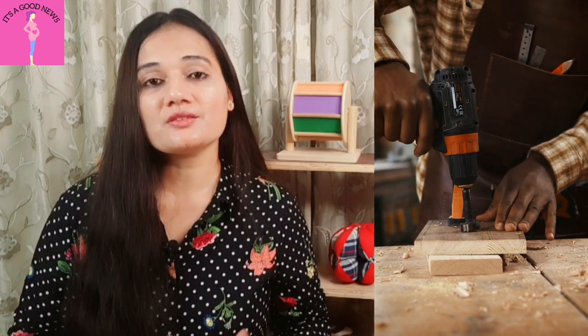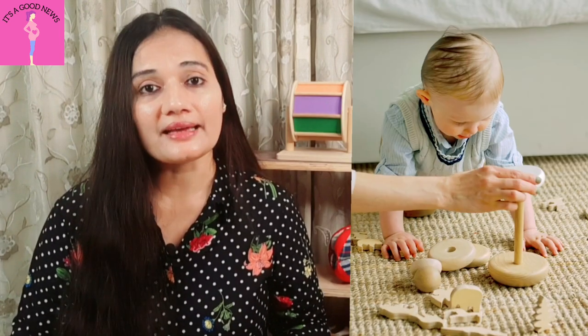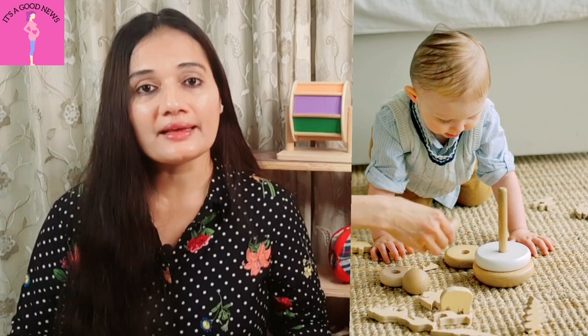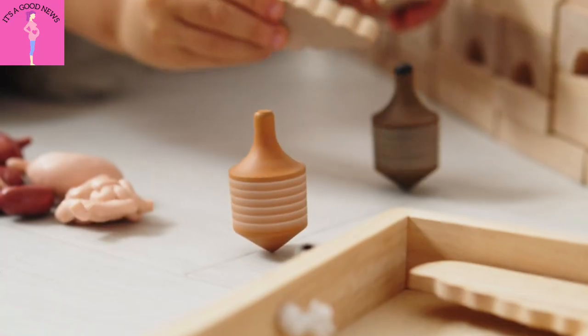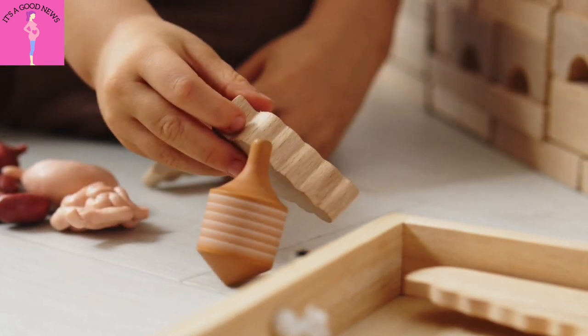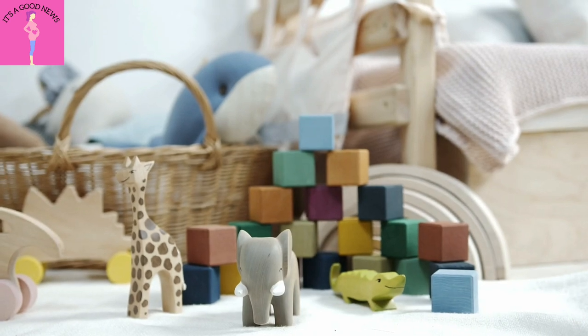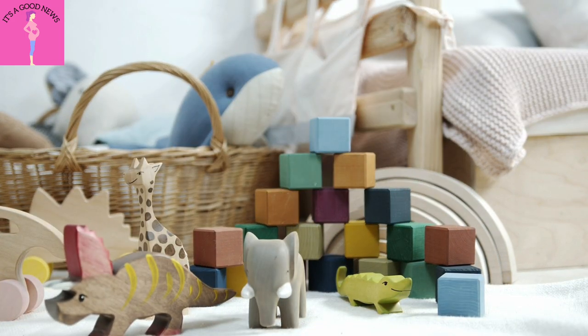Dr. Maria Montessori developed wooden toys and natural materials. These toys are very beneficial for your child's growth and development and help them to hit milestones. These toys are self-correcting, non-battery operated toys. I will guide you in detail and you will see how many benefits they can give your child.